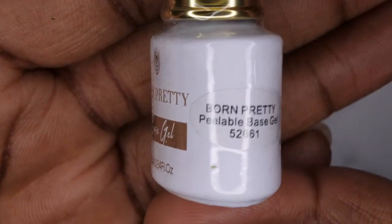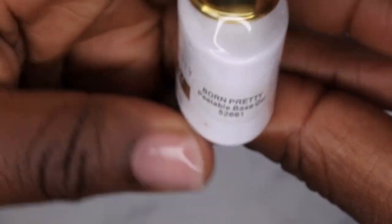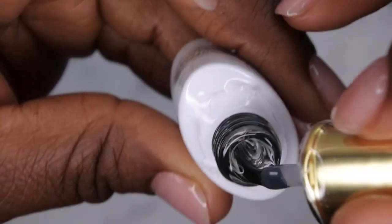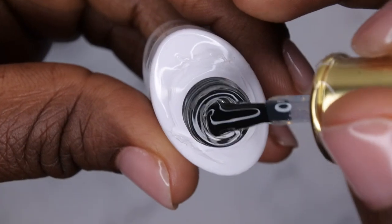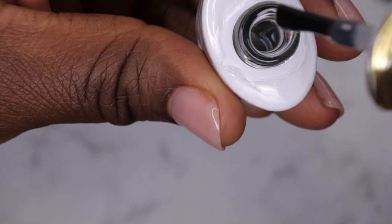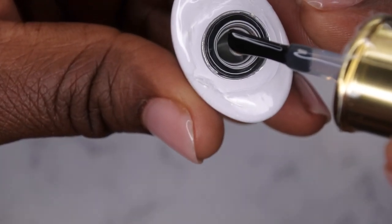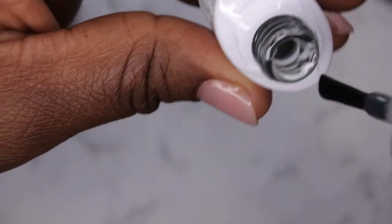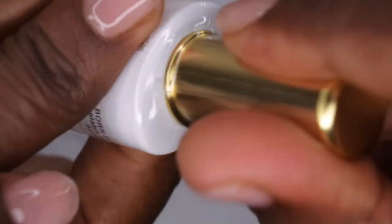I also asked to try their peel-off base coat. My favorite peel-off base coat right now is from Maran, but I've been open to testing a new one, so I really wanted to give Born Pretty's a try. Let's take a quick look — it looks like it's about the same viscosity as the one I'm used to using. Really nice, so I'll be putting that to the test today as well.